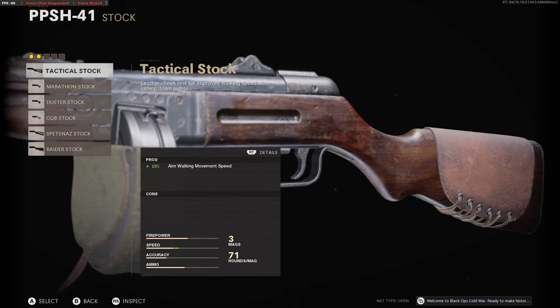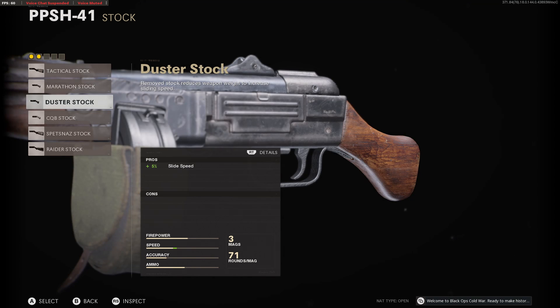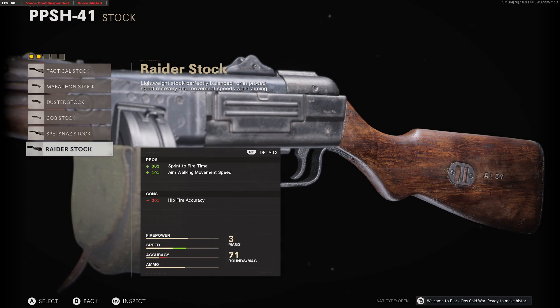For stock options, we have the tactical stock, the marathon stock, the duster stock, CQB stock, the Spetsnaz stock, and the raider stock.